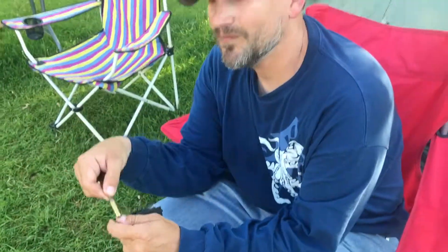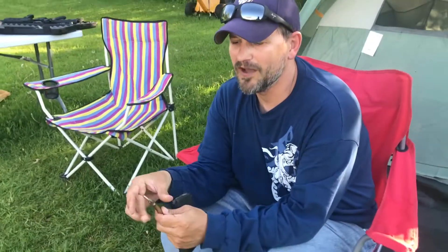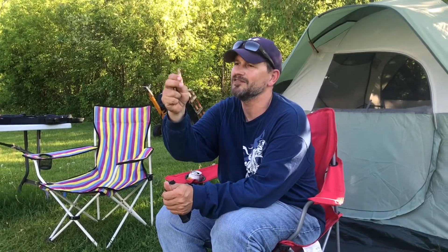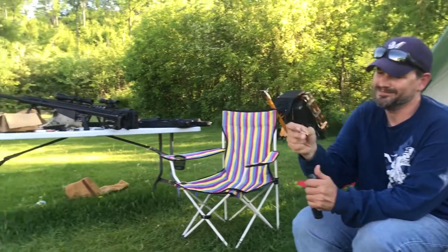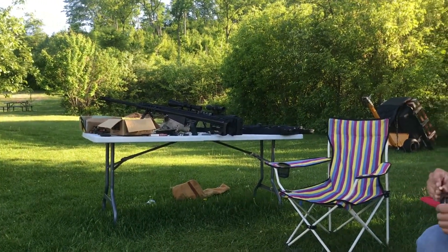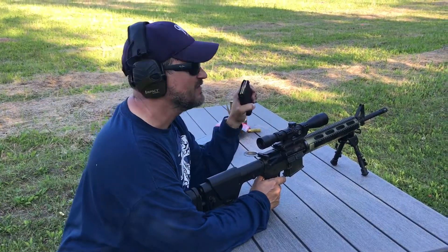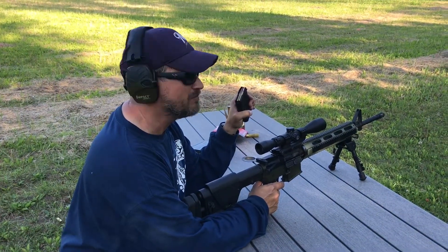For our test today we've got four rounds. The first is a 55 grain full metal jacket and the second is a 62 grain steel core green tip. We've got this angled away from us so we don't kill ourselves. Let's see what happens — 55 grain followed by 62 grain penetrator.